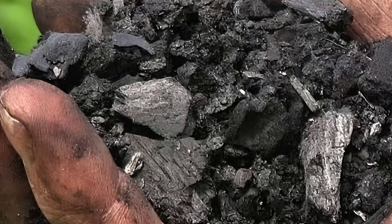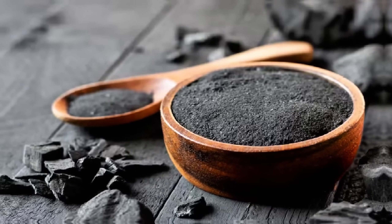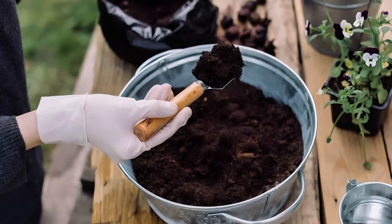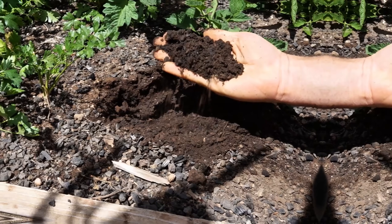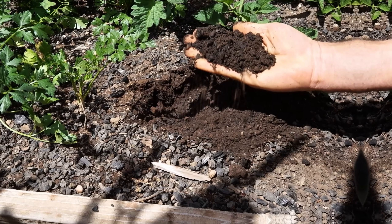Use crushed charcoal for better soil drainage. For plants that struggle with poor drainage, crushed charcoal can make a big difference. Start by crushing natural, untreated charcoal into small, manageable pieces. Mix the charcoal evenly into your soil or potting mix. The charcoal's porous texture improves water flow and prevents soil from becoming compacted. Over time, it also helps balance moisture levels, making it especially useful for potted plants and heavy soils.